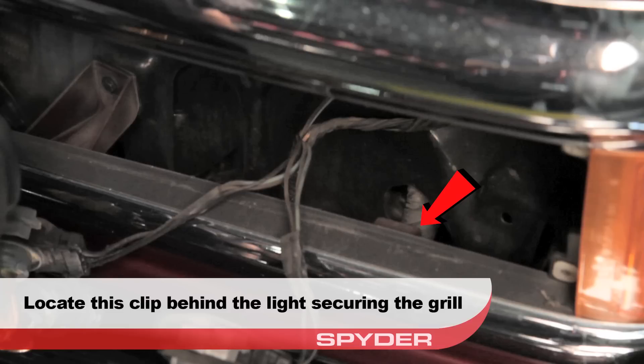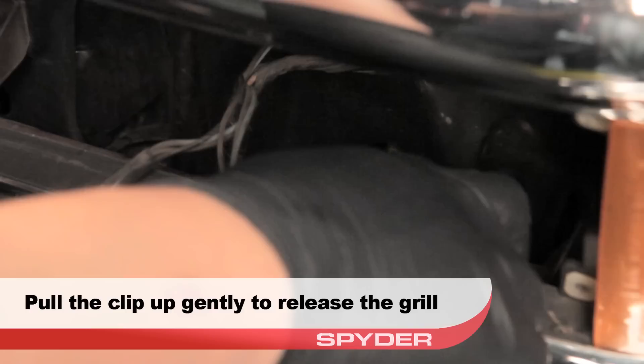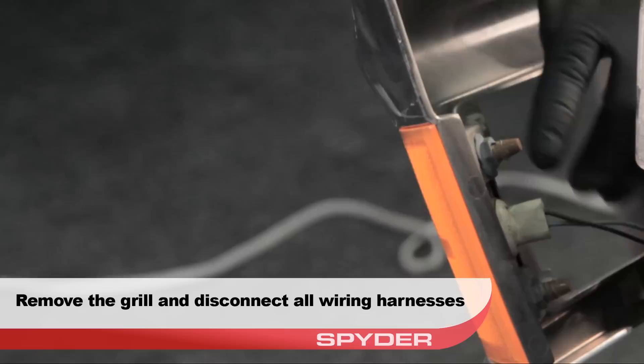Locate the clip holding the grille in and pull up gently on the clip to release the grille. Unseat the grille, disconnect the park lamps from the grille, and then set the grille aside.